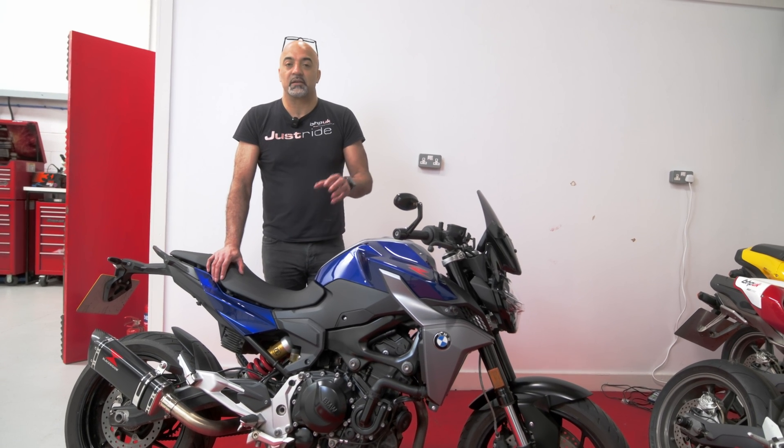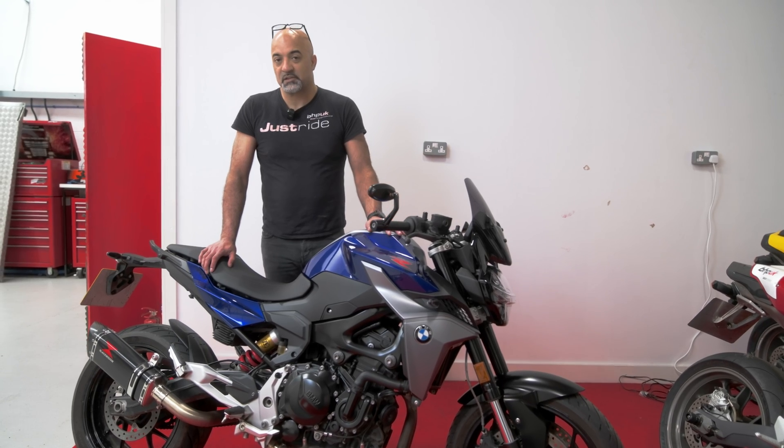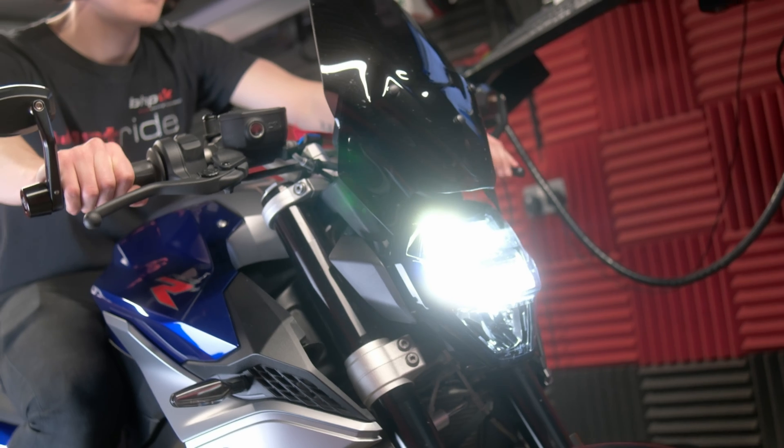As soon as we've done that, we'll put it back on the bike, get some dyno runs done, get lots and lots of data logging done, and do what we always do. We'll gather all the data and come up with a tuning strategy to optimise the performance of this bike.